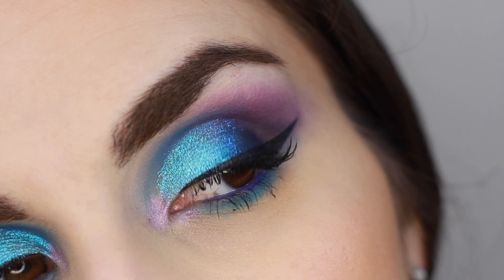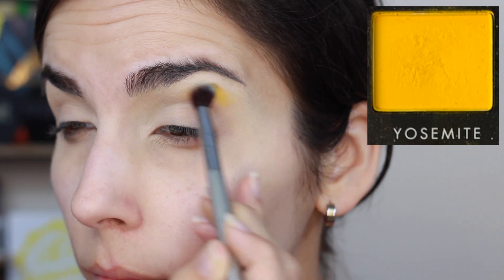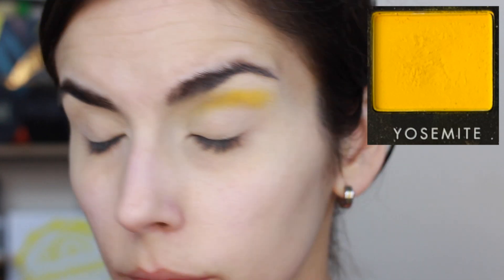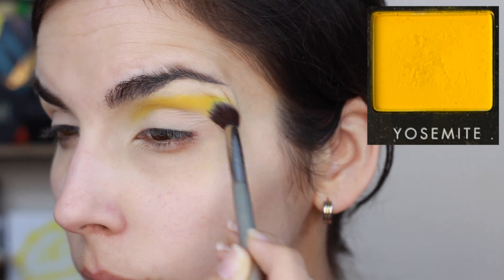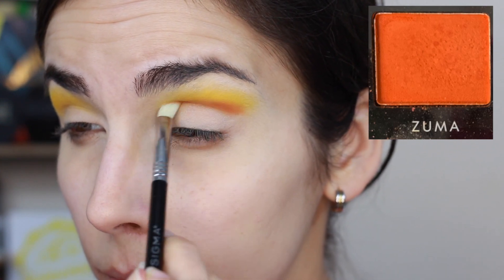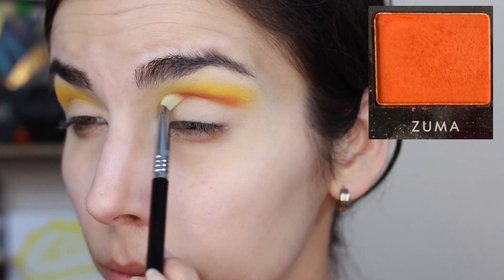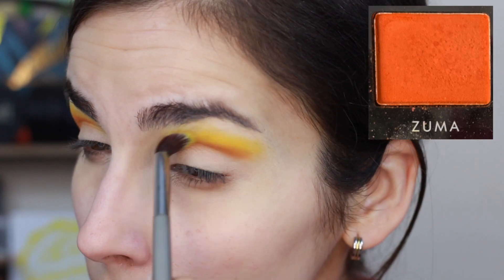Moving on to look two — taking Yosemite all into my crease. This shade shows up really nicely; it may be a little thin when talking about yellow formulas in general, but it's relatively soft and you can build it up to get the intensity of yellow I was looking for. Then right below that into the crease I took Zuma on a dense brush to build up the color and create an ombre. Zuma applied really nicely — it's a very soft shade, nicely pigmented, and compared to a lot of the mattes in here which can be dry and thin, Zuma feels more pigmented with more texture and depth. Very easy to work with and shows up relatively true to color.